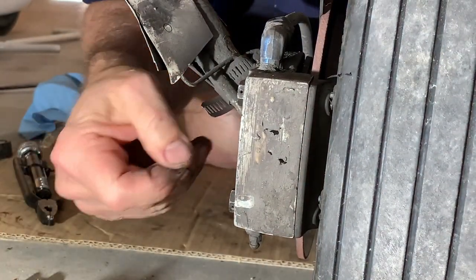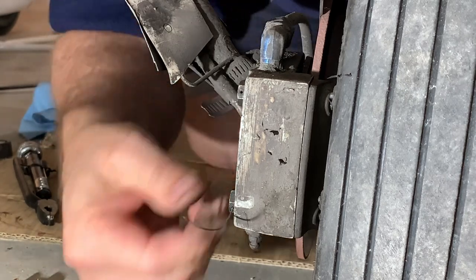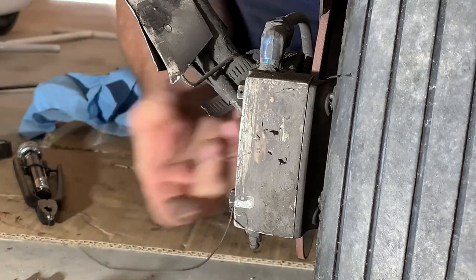Here I'm installing the stainless steel safety wire. This will ensure these two critical bolts cannot come loose in flight.